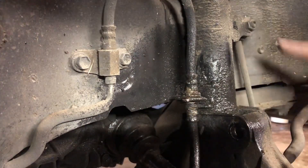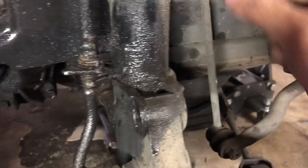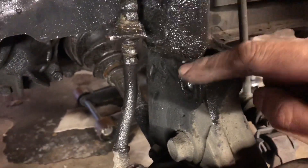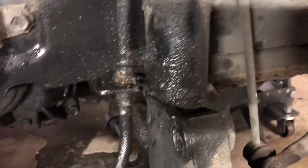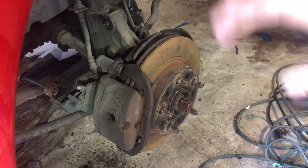Now you can take the strut off, disconnect it from the little end links over here. I need an allen wrench — unwrench this, unwrench this, the end links come off. This bolt already came off so I can easily cut this part, take this off here, and the whole strut should just drop out. So we're good to go. I'm gonna do the same thing on the other side.